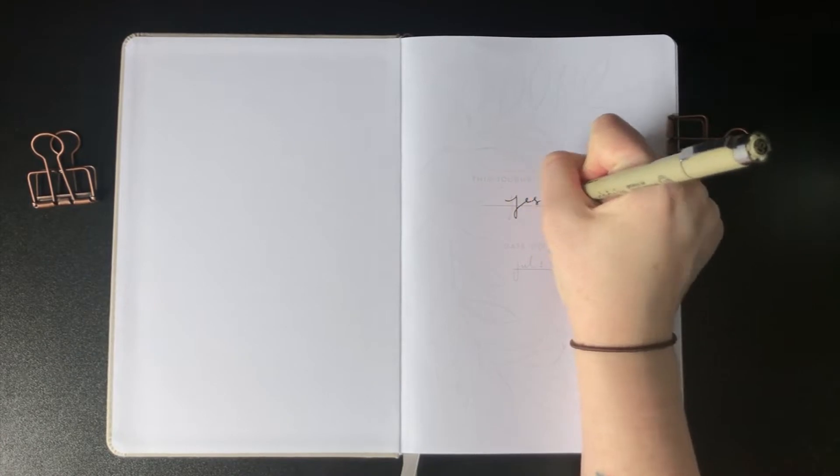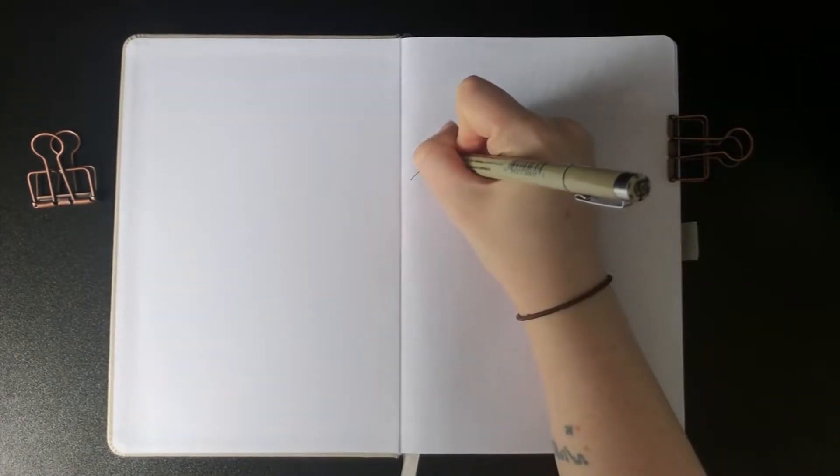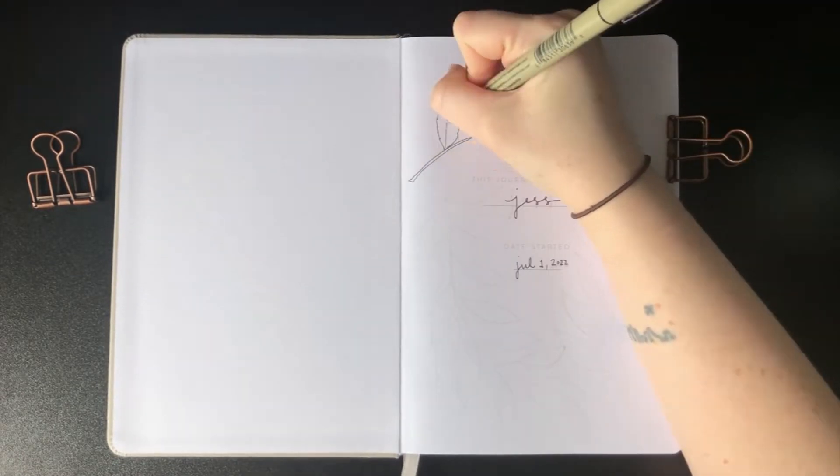Hello and welcome back to the Teeniest Pinecone, it's Jess back again with another plan with me. We are here for the mid-year brand new bullet journal plan with me and I'm really excited — we're sticking with Scribble and Dot.